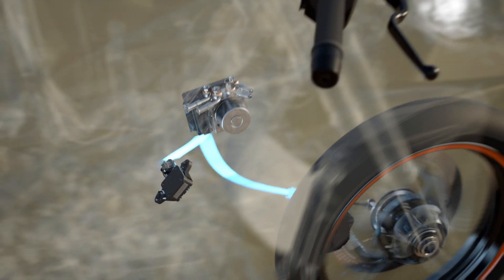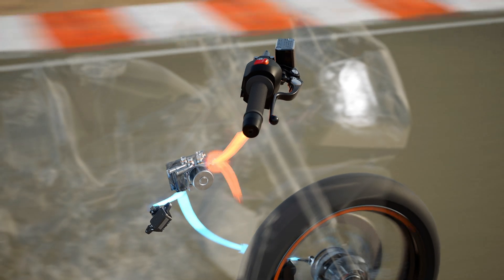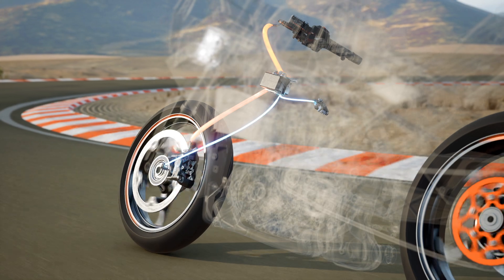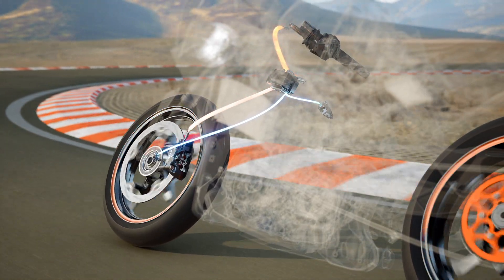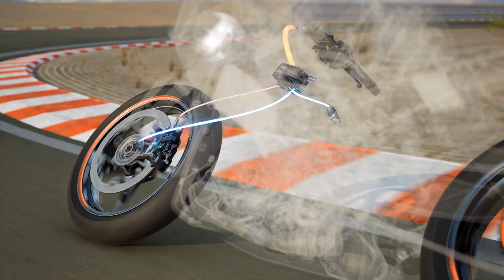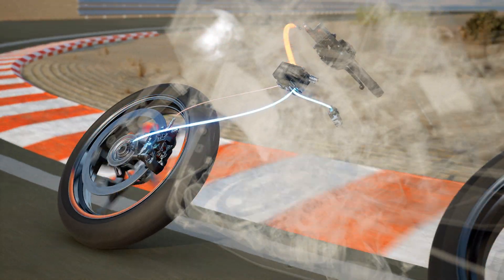An Inertial Measurement Unit, or IMU, rapidly measures and calculates pitch, yaw, roll, as well as acceleration, which means when combined with wheel speed sensors and engine parameters from the ECU, allows for ABS to be effectively applied during cornering.